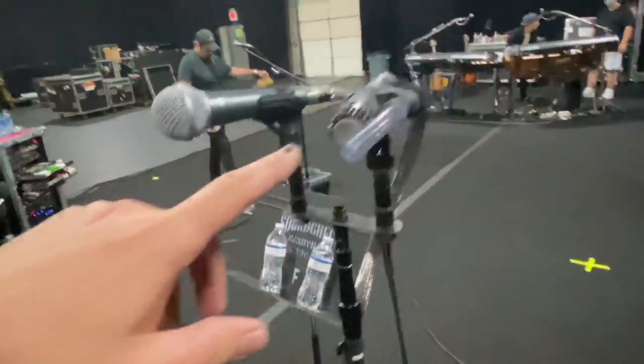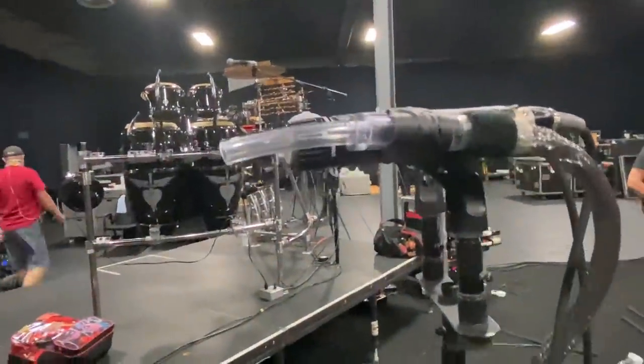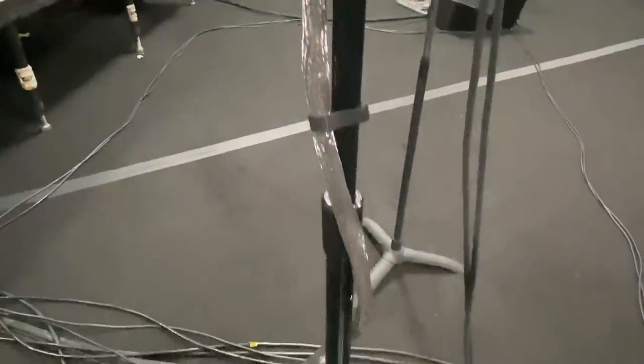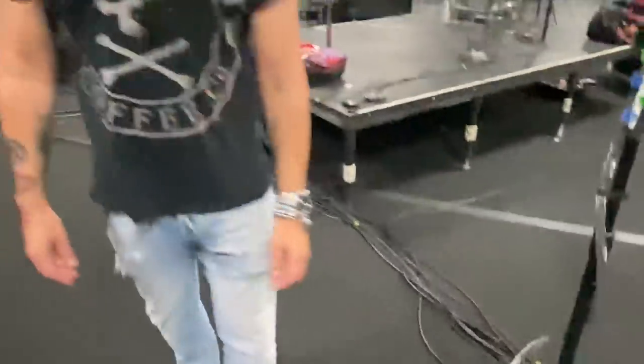I've got a Beta 58 for vocals. I've got the SM57 for the hose. I've got tape for extra picks. I got this industrial hose cover. It's everything, right? It's not a lot of stuff — when you think about it, is it a lot of stuff? It's not a lot of stuff.